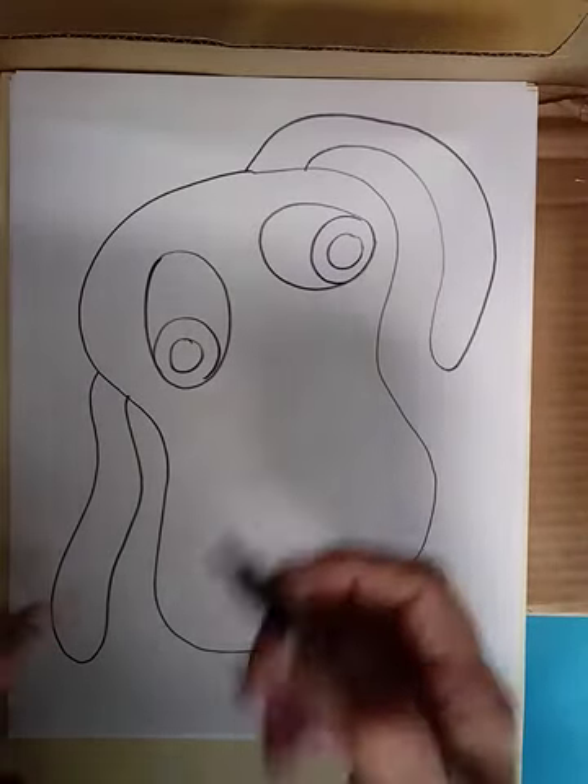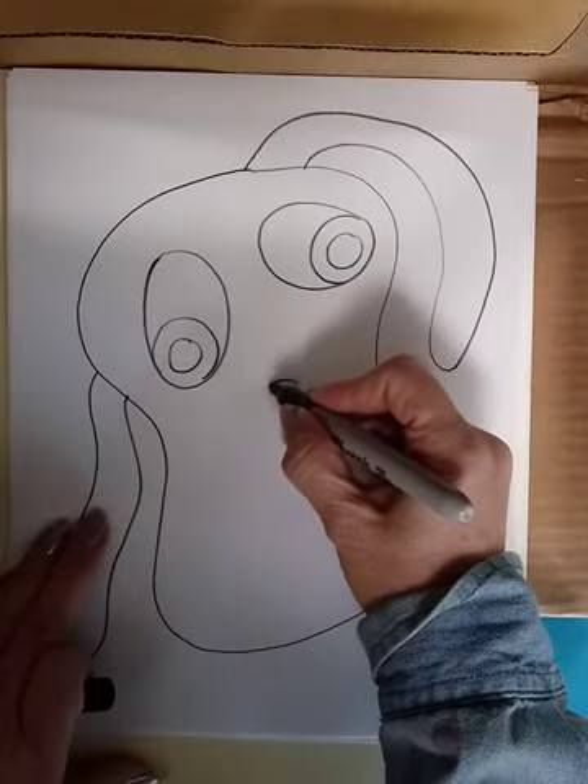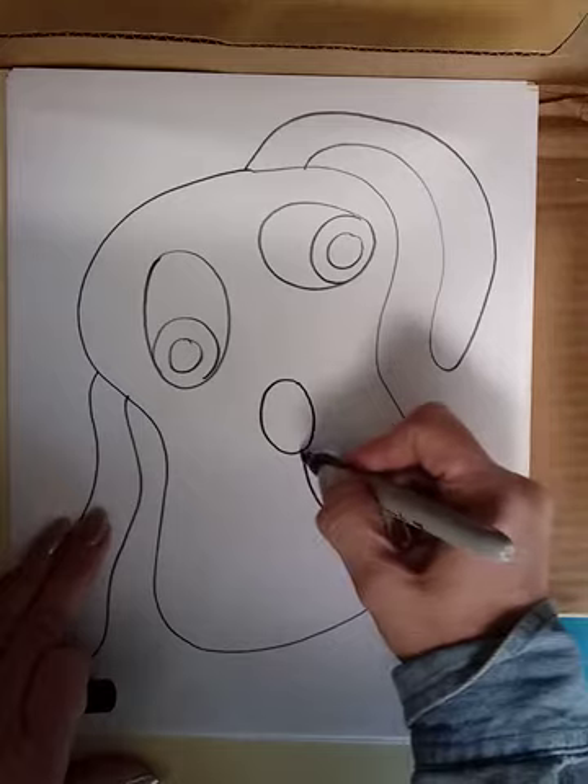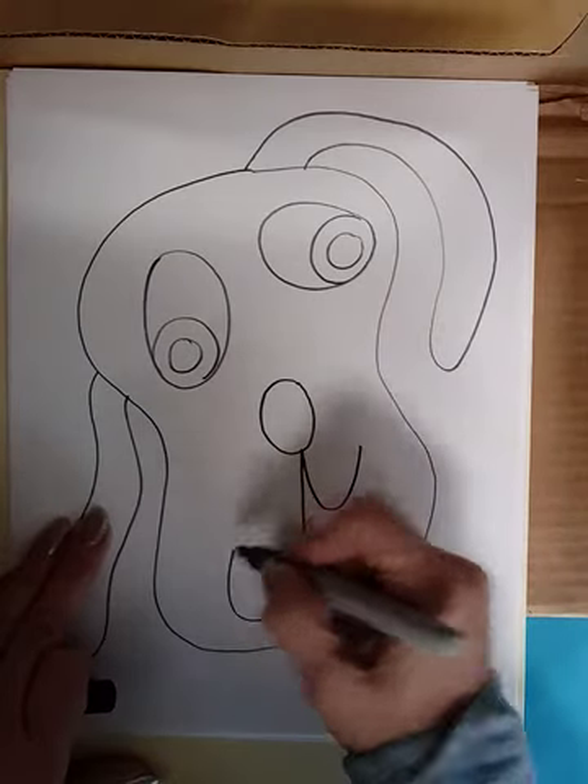And let's see — for the nose, and maybe one part of the mouth is real high and the other one is down low.